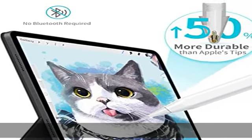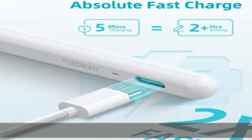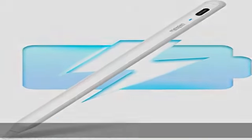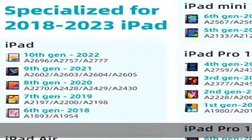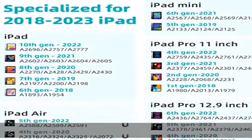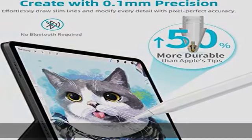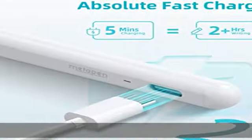Metapen A8 only works with iPad 10th, 9th, 8th, 7th, 6th generation; iPad Pro 12.9 6th, 5th, 4th, 3rd generation; iPad Pro 11 4th, 3rd, 2nd, 1st gen; iPad Air 5th, 4th, 3rd gen; iPad Mini 6th and 5th generation.